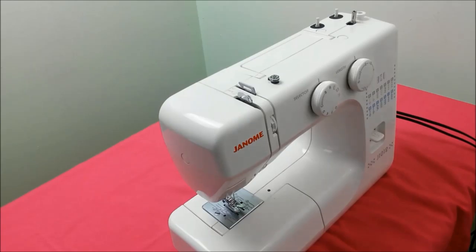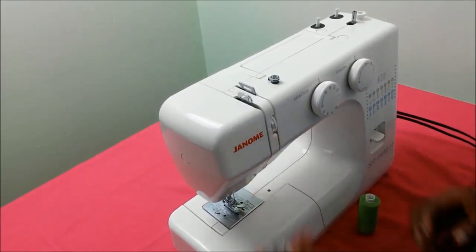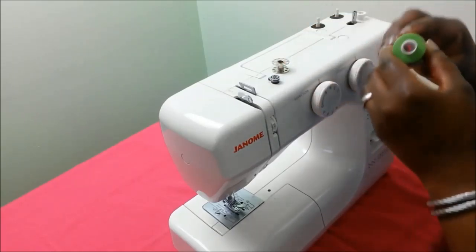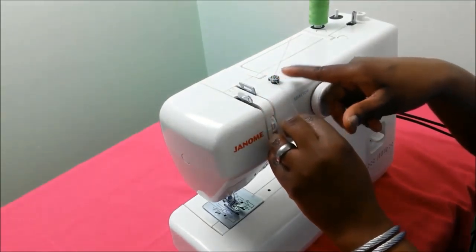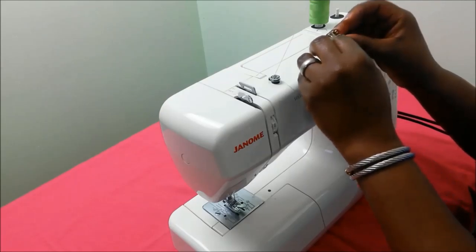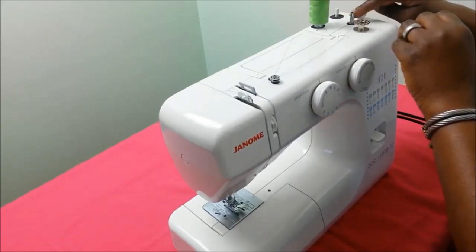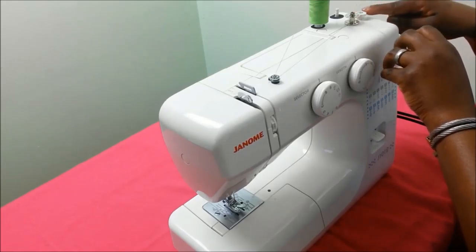In this video we are going to load the bobbin. In order to sew we need a thread that goes to the bottom or inside the machine — that's the bobbin thread. We're going to transfer the thread from the spool of thread onto the bobbin and load that into the machine. I pull up the spool pin, place the thread on it, and follow the guide. I pull the thread gently and slot it into one of the holes in the bobbin, making sure I'm holding the tail. I then place the bobbin on the spindle and push the spindle towards the stopper.